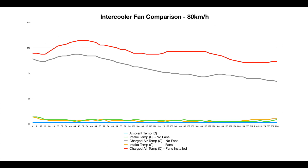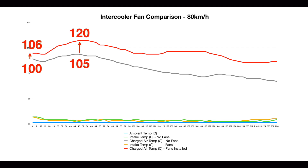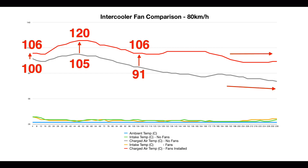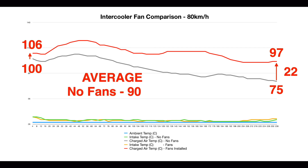Moving to the 80 kilometre per hour constant speed test, and consistent with our highway tests, we see a significant advantage for the factory intercooler setup over the fans. I allowed for a greater testing time of approximately 4 minutes each, given that 2 kilometres would not be enough to accurately summarize the results. Starting with a 6 degree difference, we reached a peak difference of 15 degrees with the fans producing a very high 120 degree peak. This resulted in final temperatures of 75 and 97 degrees — a huge 22 degree difference — with averages of 90 degrees without fans and 107 degrees with fans.